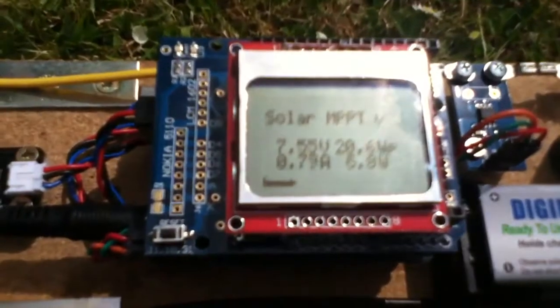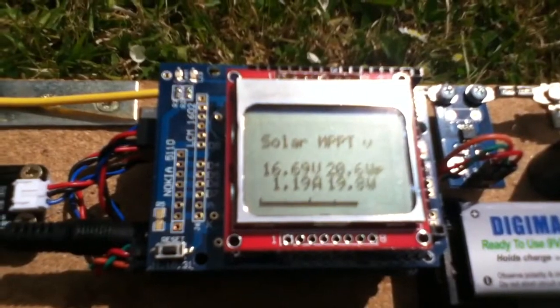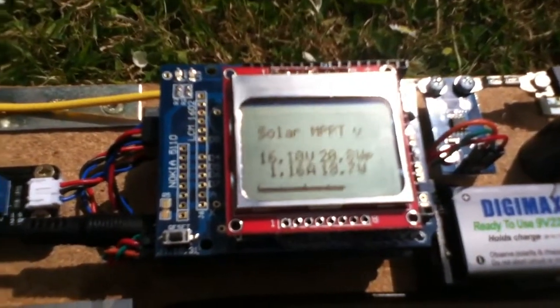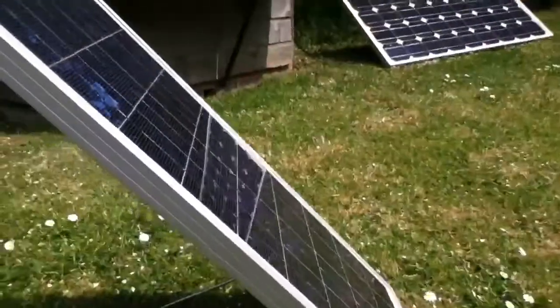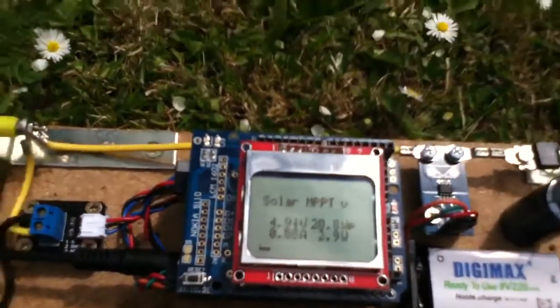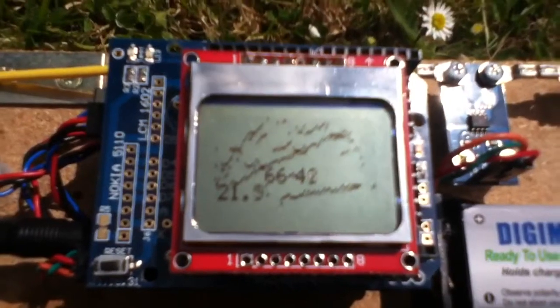Just one final thing — I've just noticed the sun's gone in, ironically. But there we are: 19, just flicking up to 20 watts, and the peak value has hit 20.8 watts. So that's a 20 watt solar panel into an optimized load hitting 20 watts. Sun's gone in now — always happens.